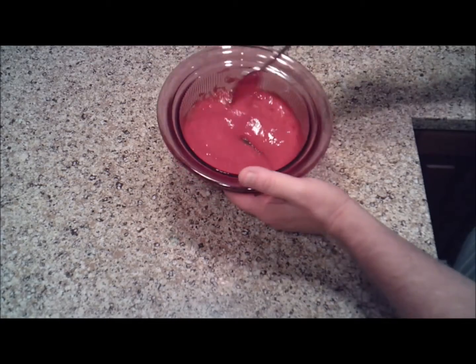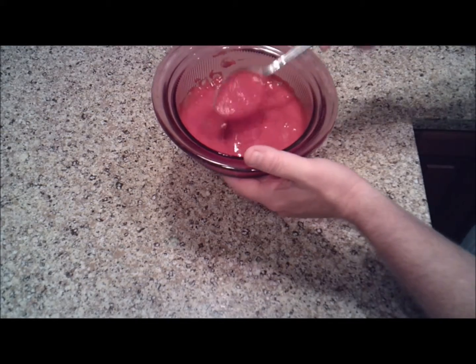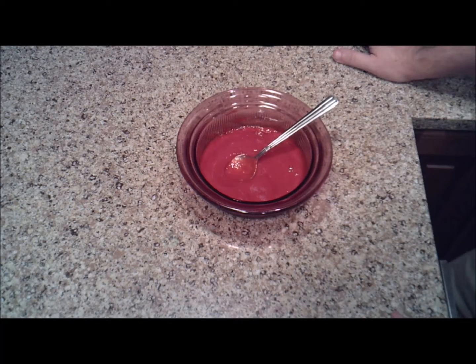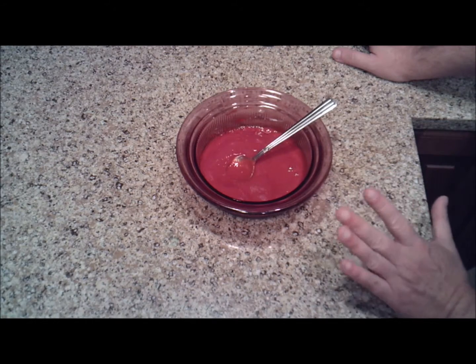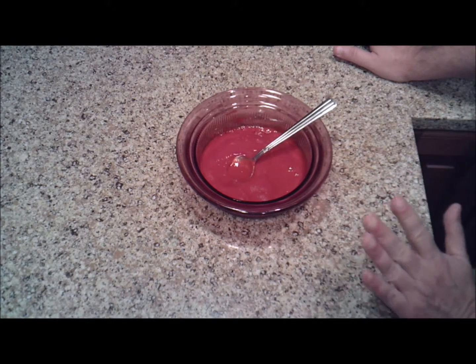As you can see here, you've got a nice thick raspberry sauce. Now it's terribly sour, so if you want to use this in a dish, make sure you add sugar to it to taste to sweeten it up. It would be great just a little bit in a glass of champagne, poured over anything chocolate — raspberry and chocolate is to die for.